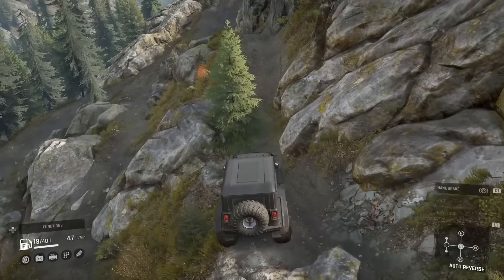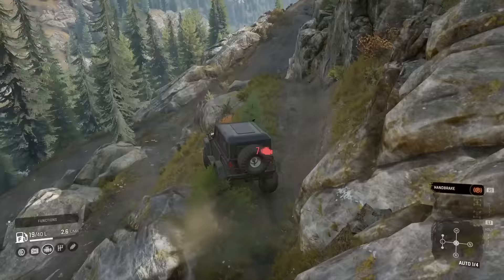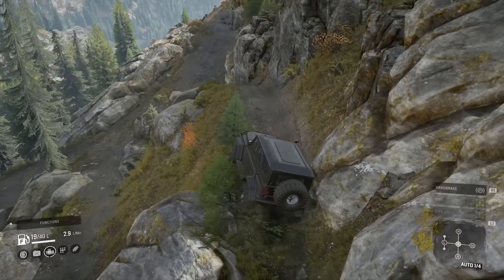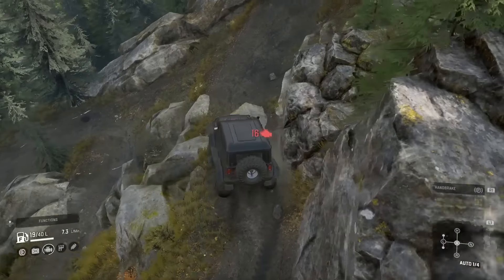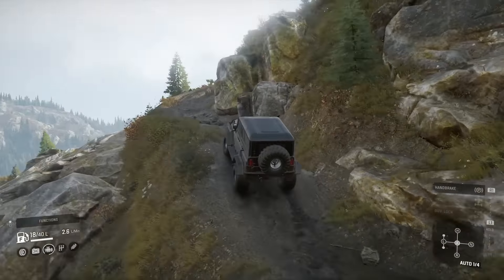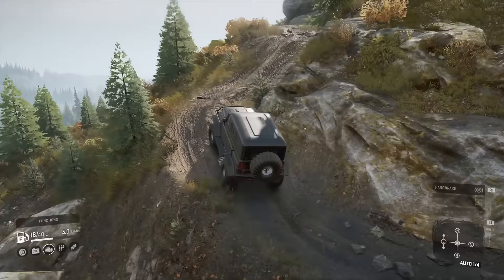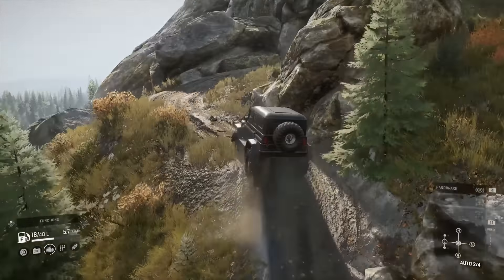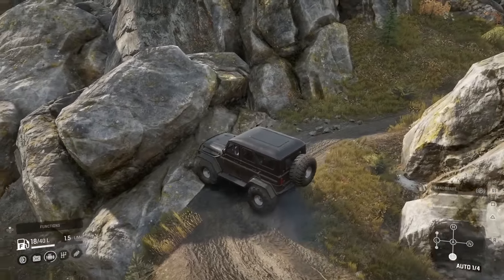There is definitely a situation where you could just run over the tree, but I got wedged up on the front of it and wasn't able to get through, so I had to ram it out of the way. Just imagine if I had tipped over — that could be a winch point now deleted. But for actually climbing up here, I can't say it was that bad.